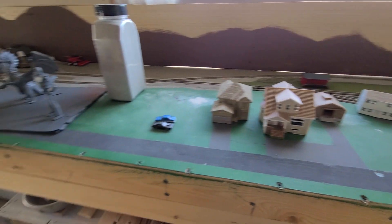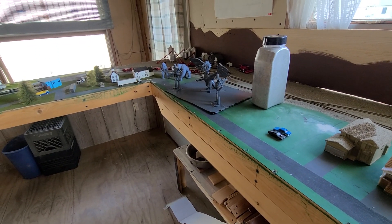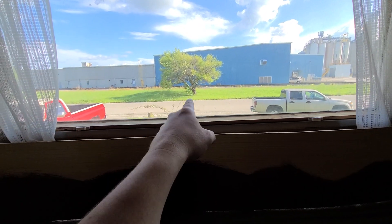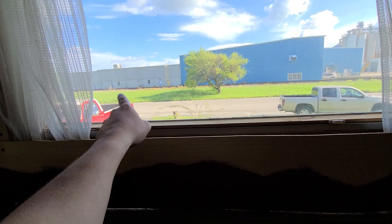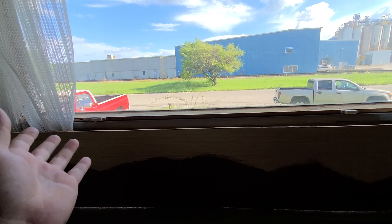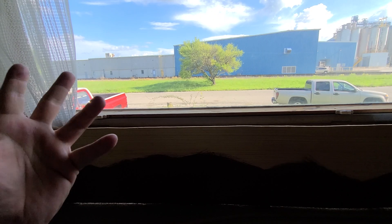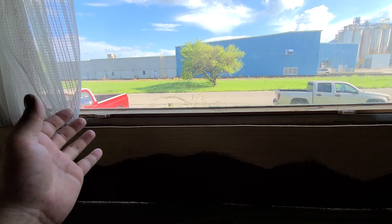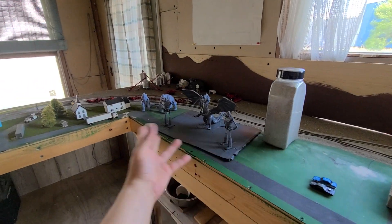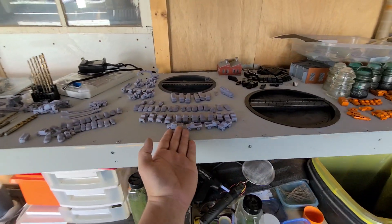I wish I had a video from last night, but I forgot my phone. NS was actually on the CSX line. Michael knows what it's called but he's out in the garage with the model club working on the layout. So I'm in here catching up on my painting and all of this.